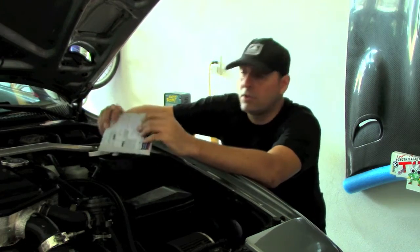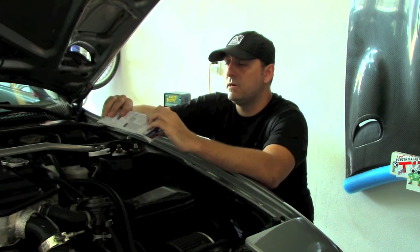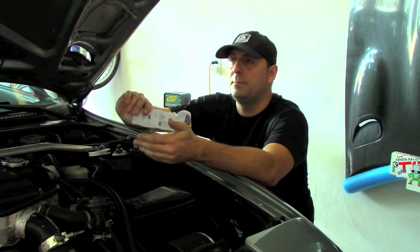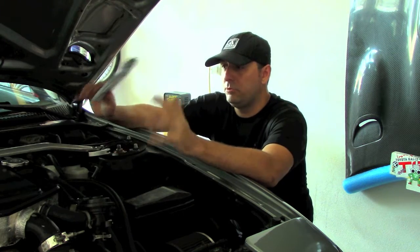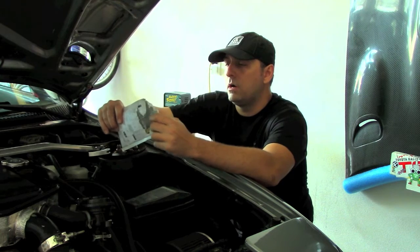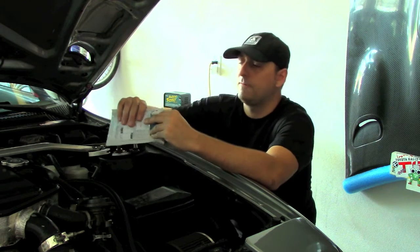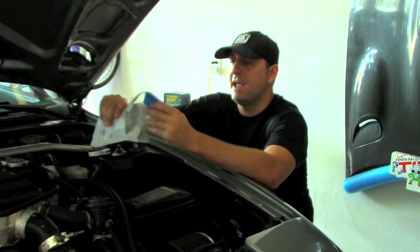Hey all, welcome back. As some of you know, I have a third gen swap here in the Alltrack, and it's somewhat straightforward. I was able to use a 185 harness, repin some stuff, swap some sensors and whatnot, and use the original harness on the third gen engine. One of the things that came out of this is we don't have a lot of options to data log off the factory ECU — there's no data logging options; OBD2 has options but OBD1 didn't have anything.